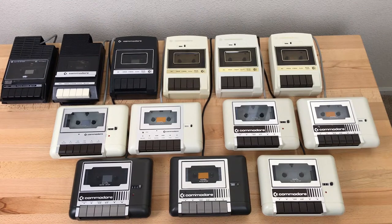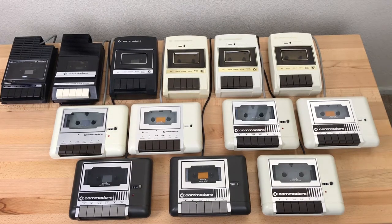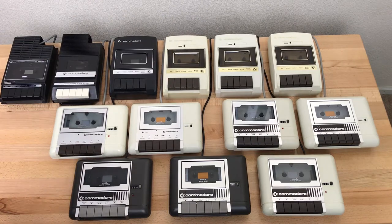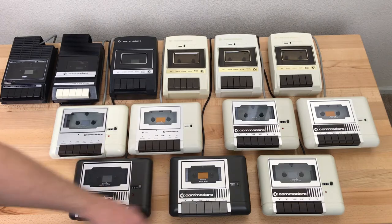This is my collection of Commodore data cassette recorders, or data sets. I just recently completed the collection, so I thought I would do a show-and-tell video to show off the collection and talk briefly about each model and variant. They're laid out here in roughly chronological order. The first two are internal cassette drives from the Commodore PET computer, and the rest are external drives used in the PET, the VIC-20, Commodore 64, and the Plus 4.